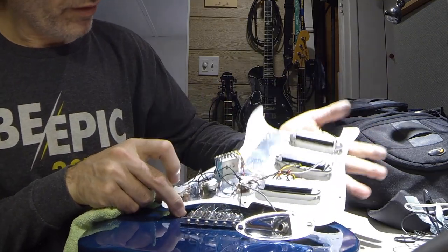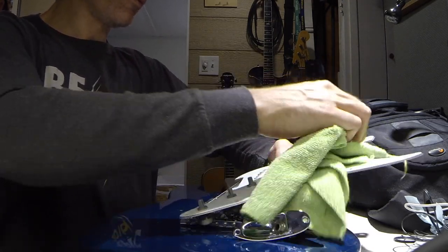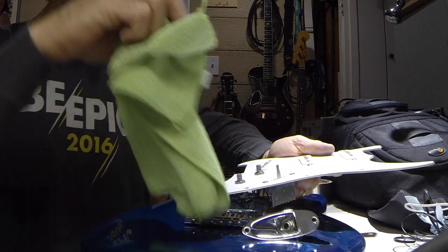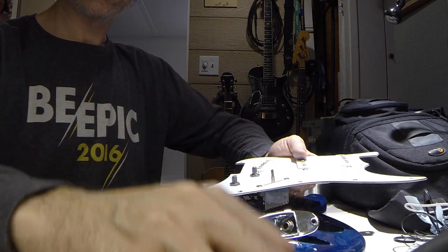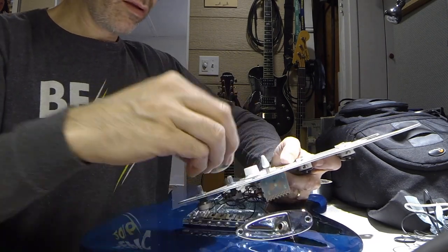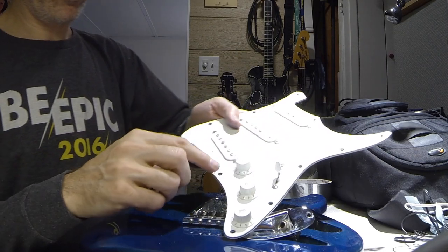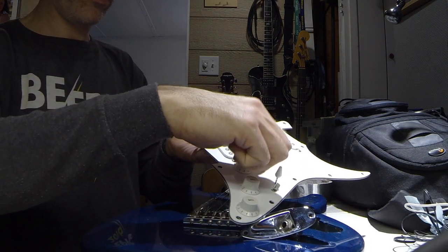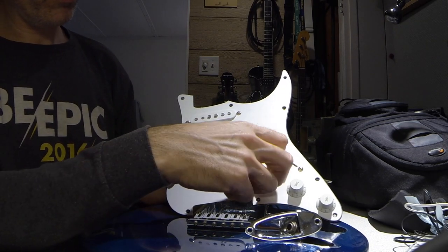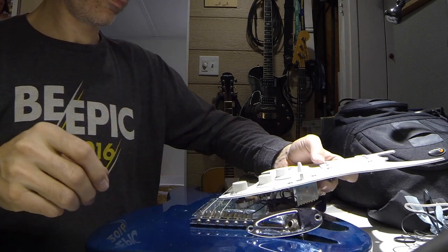I've got the guard all back together. Pots are back in, and this is the best time to just go over and do a cleaning, because it's more difficult when it's back in. I like to line up the zeros — because if I'm looking down on it, zero is always going to be straight up, so you know exactly where they are and they're all lined up together. Call me OCD.